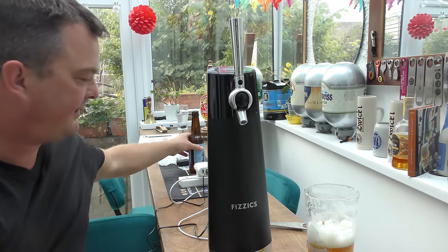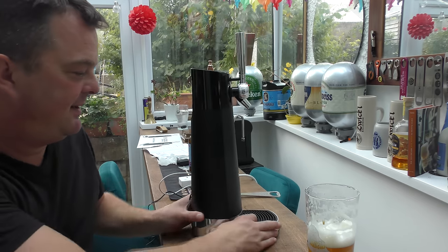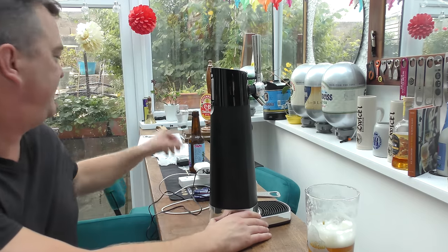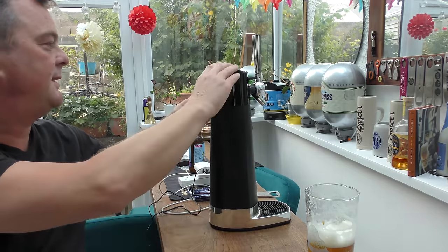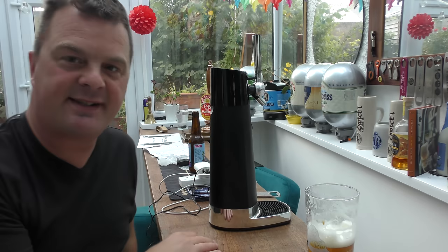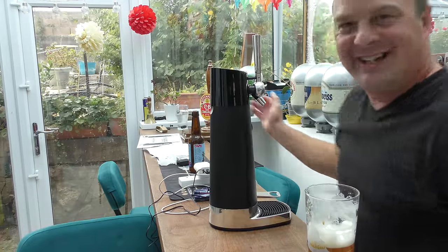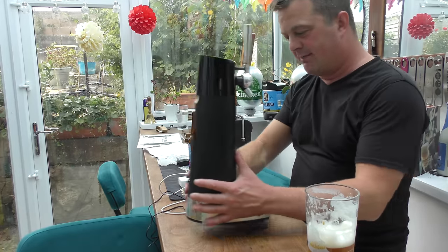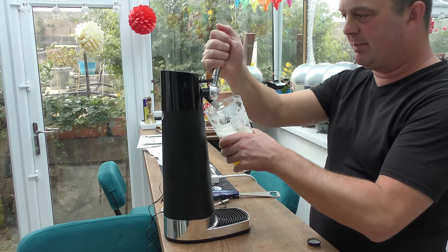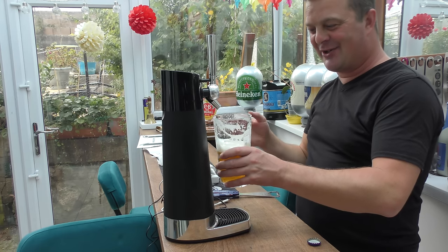Let's have a look at its footprint on the bar. Here's the bar where I normally stand behind to do my Stone Crow virtual pub. Give the machine a bit of grace — there we go. That sits pretty cool on my bar. I do the Stone Crow virtual pub and I've got a nice spot for it right here. Yeah, that works a treat. I like that.